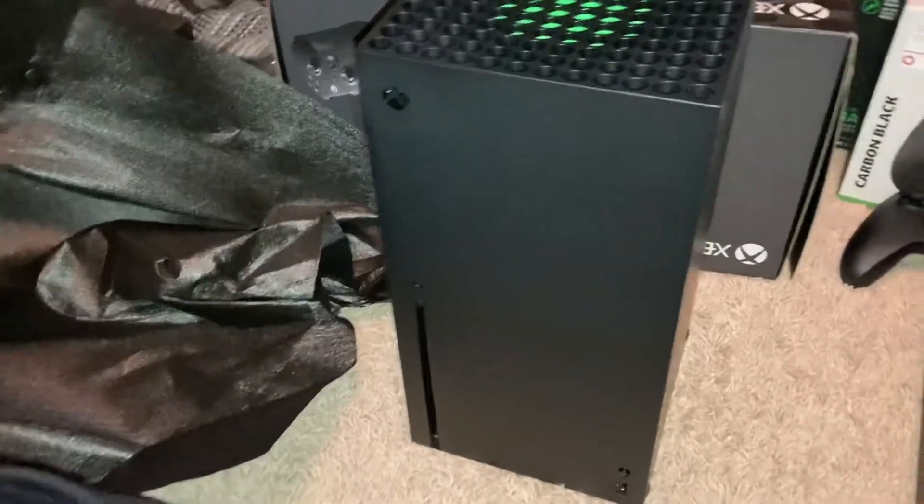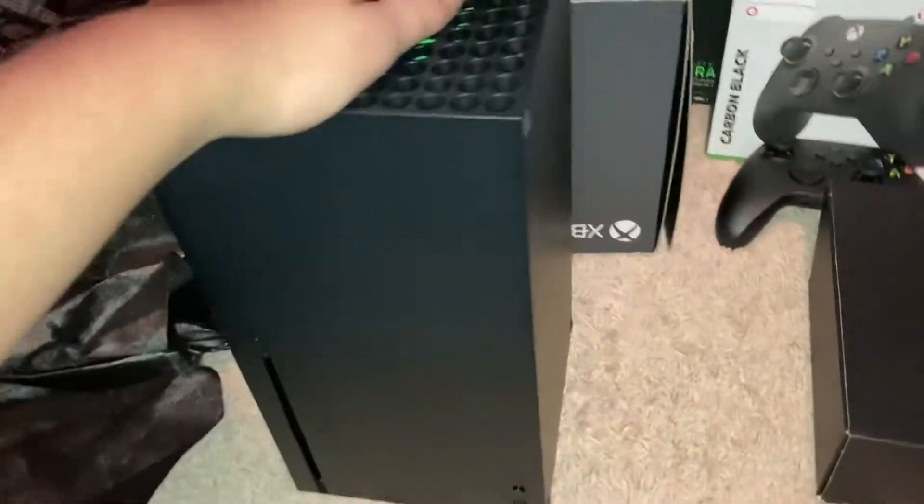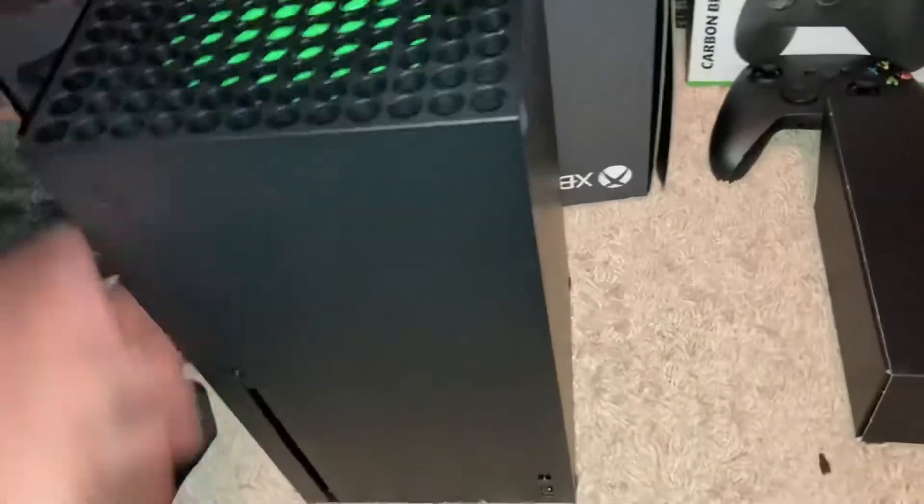Can't wait to play Master Chief Collection on this. It looks awesome — this looks better than I was actually expecting it to be. Still, it looks like a really cool, nice mini fridge.